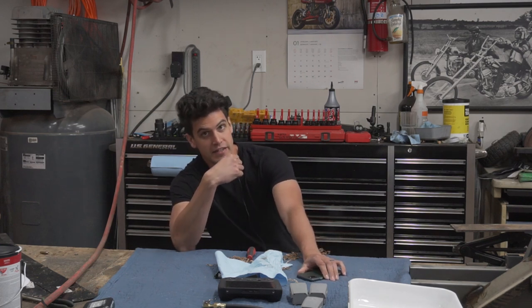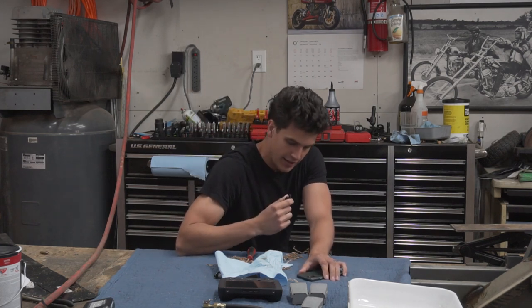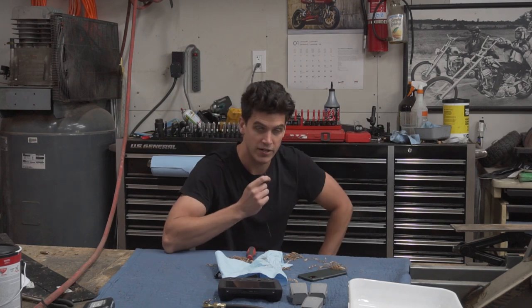In this video, we're going to be talking about brakes, specifically hydraulic brakes for my go-kart.